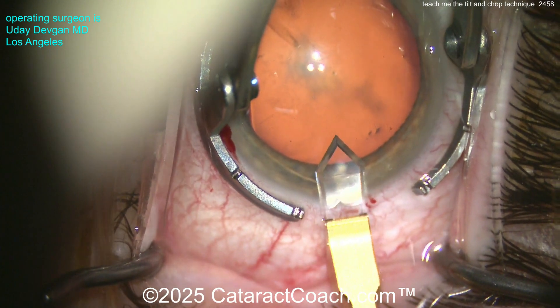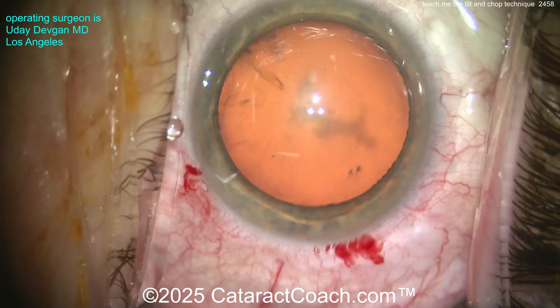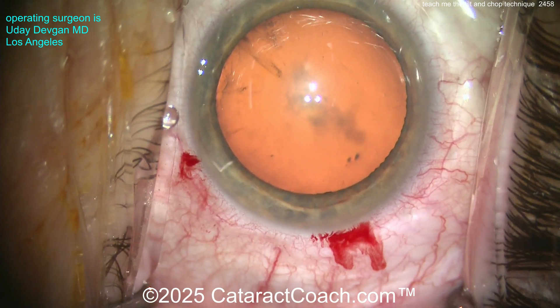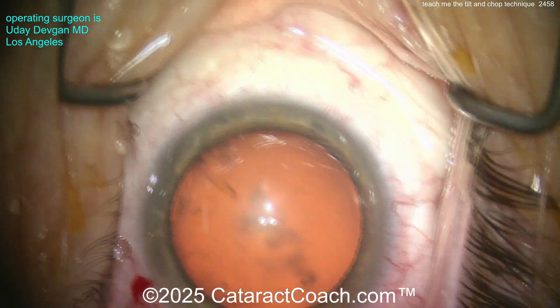This diamond is two millimeters, so I slightly enjoyed it to maybe 2.3 millimeters. A little bit of nicking of the limbal vessels — I love it, because that means great long-term sealing of the incision. If it's completely avascular, you know it's not going to seal as well.